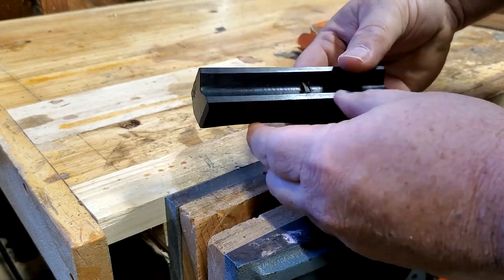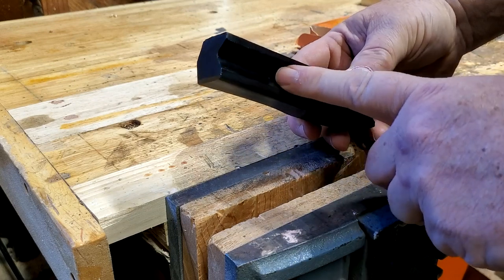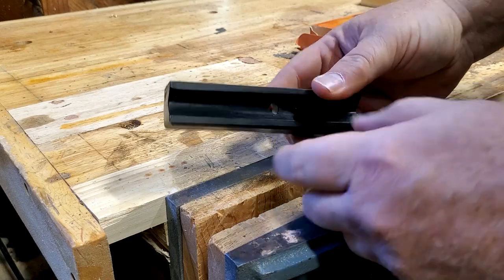Before we take it apart, let's look at the bottom. It's got a 90-degree groove in it so that it'll run on the edge of the wood. And it's got the cutter — let's take a look at the cutter.